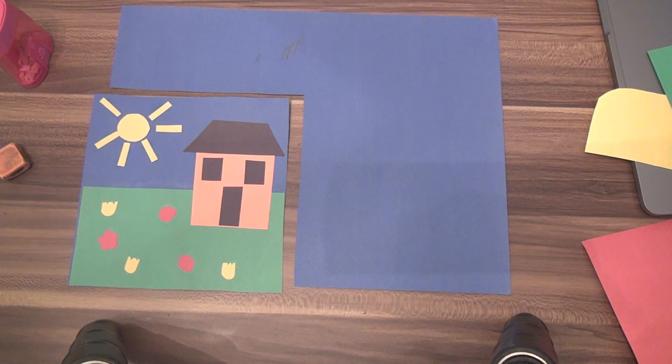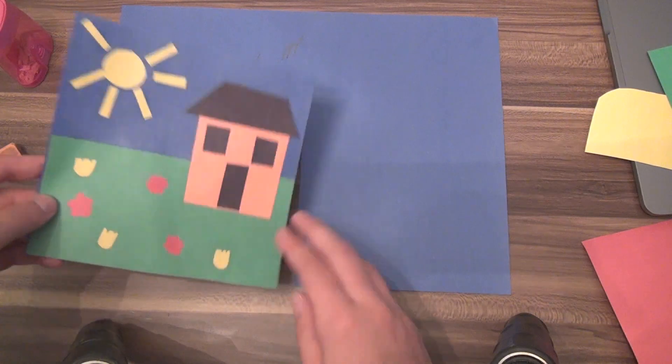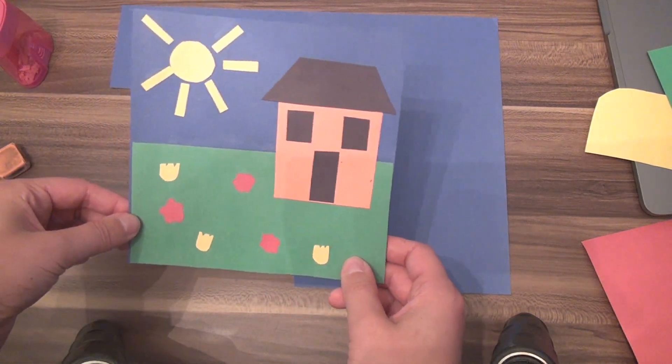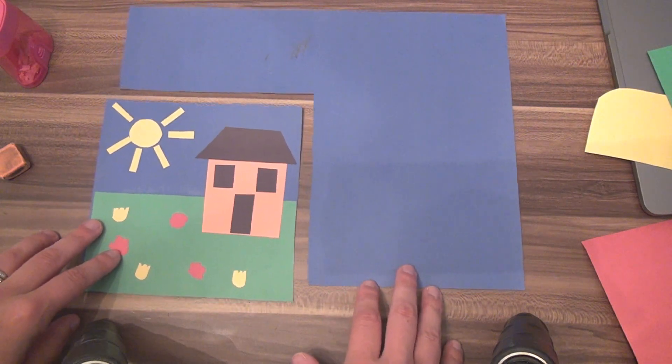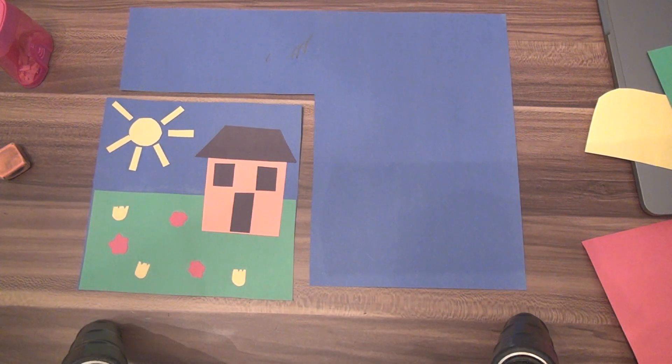Hello art students! Today we're going to be working on your folk art project. We have talked about quilts and how quilts are a type of folk art. We are not going to make a whole quilt — instead, we're going to make a quilt patch out of construction paper. Imagine this is just a little patch that would be part of a whole quilt.